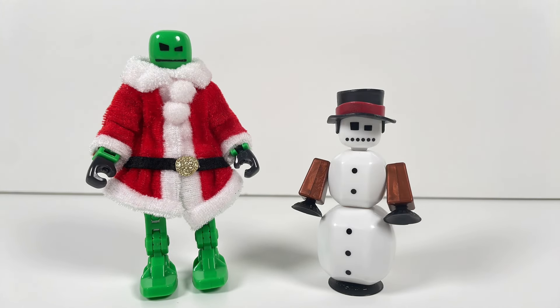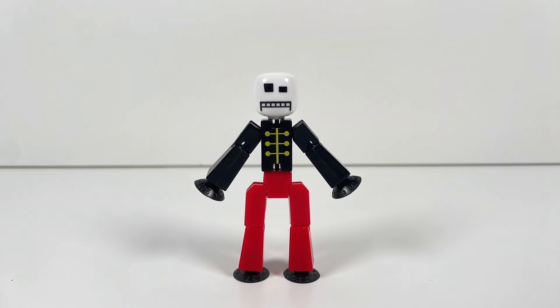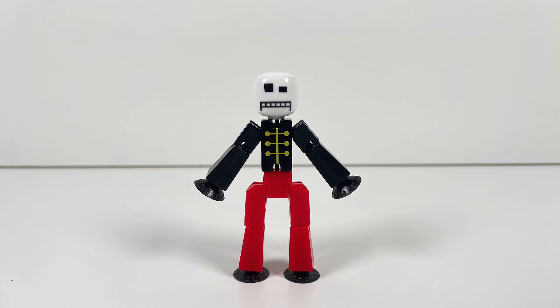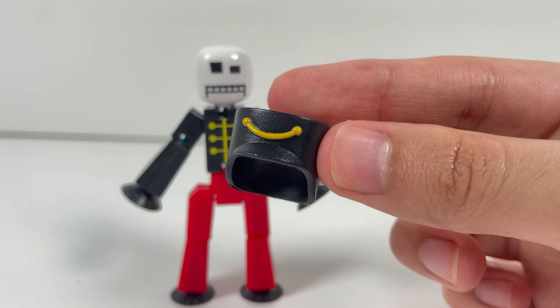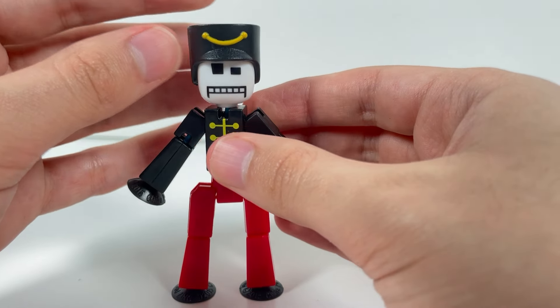This is by far one of the most unique StickBots released in a long time, so it's really cool to have. Next, let's take a look at the Nutcracker StickBot. The Nutcracker is a fairly simple StickBot — it has a white head, black torso and arms, and some red legs. There's no printing on the back of the StickBot, but there's some printing on the torso and a unique print for the mouth. You also get the Nutcracker's iconic hat, and it's the same material as all the other hats in this set.